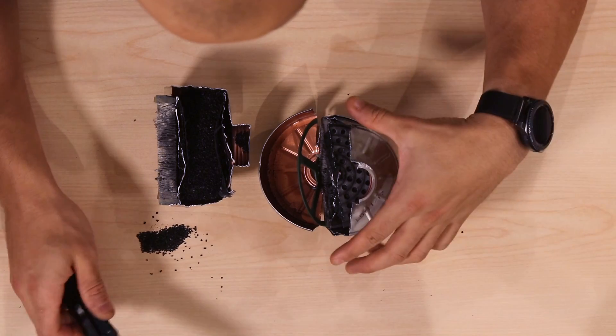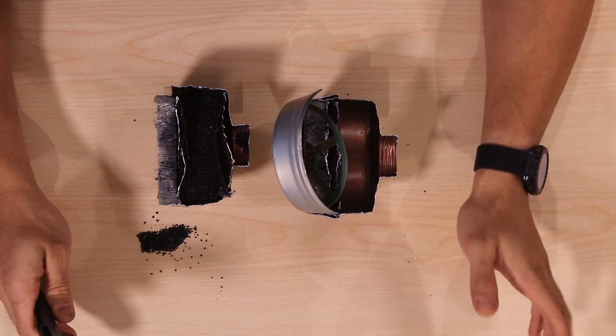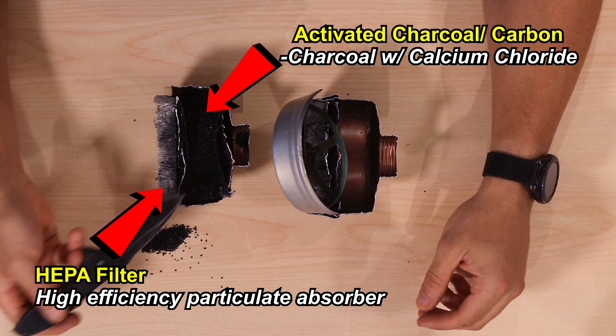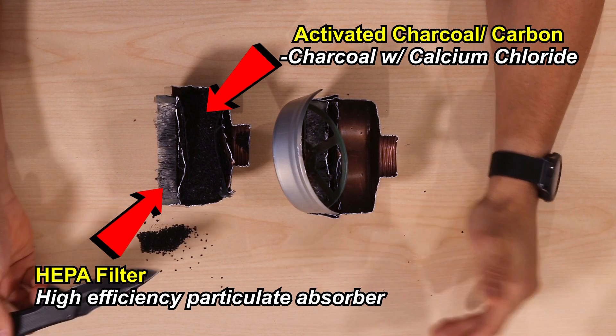Basically, in a gas mask filter there are two main components: a HEPA filter and activated carbon. Activated carbon can be made by anybody — it's very simple to make. You just have to make charcoal. I've done a video on how to make charcoal.